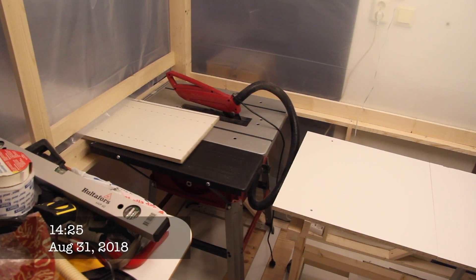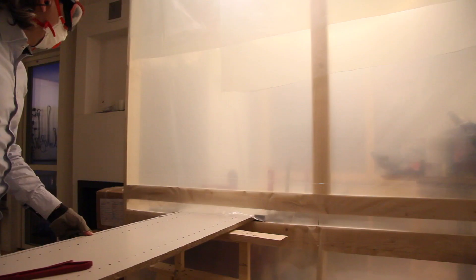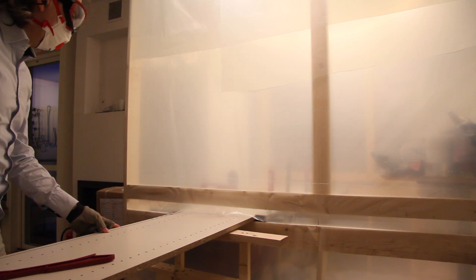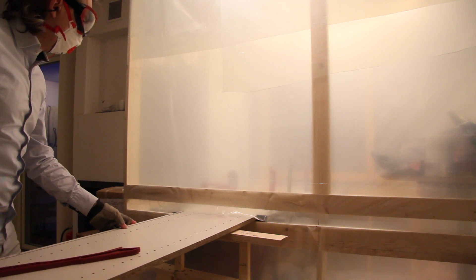I am building a power feeder for my cheap Einhell 2025 table saw in my very tiny indoor shed. This should enable me to rip cut large sheets of wood more efficiently and safely, as I actually have to stand outside the shed when doing these kinds of long ripping.